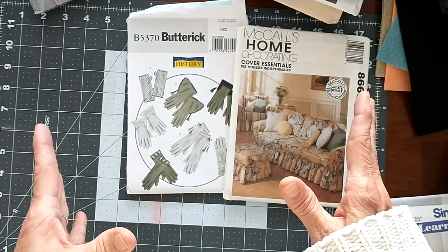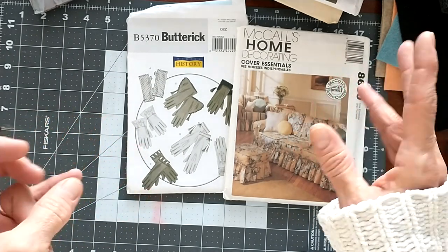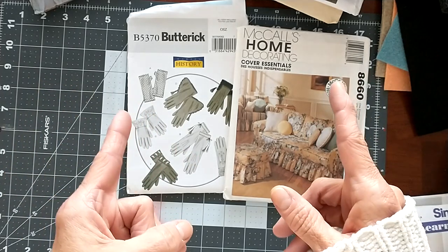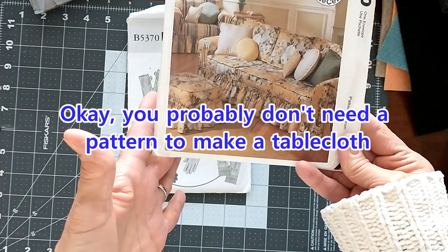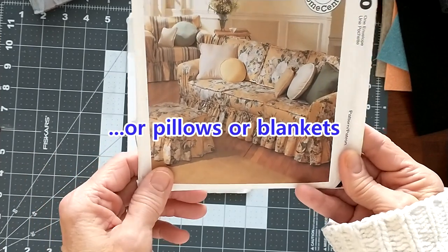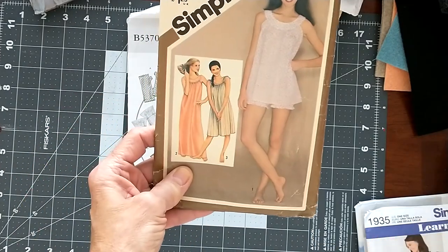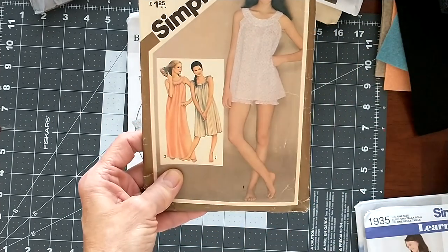A place you can get these patterns is thrift stores — I get them for anywhere from a quarter to 50 cents. You can also get them very cheap, like a dollar each, at antique malls. Yard sales are the best place, because you can get maybe 10 of them for a dollar, depending on the patterns. Never ever pass up an old pattern. Think about this: you can make sofa covers, tablecloths, drapes, throw pillows, comforters or blankets — everything. There are patterns for all of those, and a lot of them are vintage. And you can take vintage patterns whose fashions may seem out of style, pair them with today's fabrics, and get a whole new fashion. Take certain pieces from one pattern and add them to another and come up with a whole new outfit.